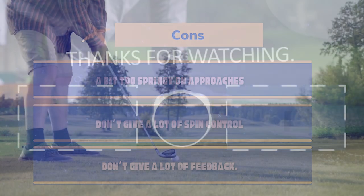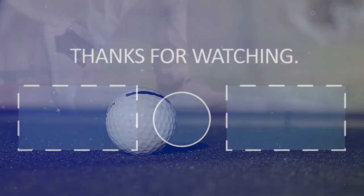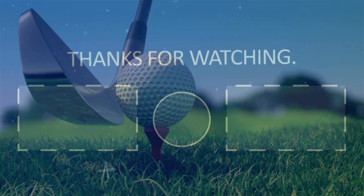Thanks for watching. If you enjoyed the video, please hit the like button. If you want to see more videos, hit the subscribe button, and if you have something to say, please leave a comment.